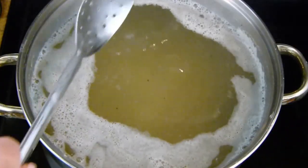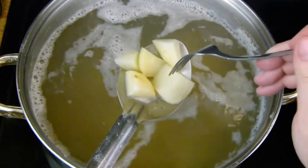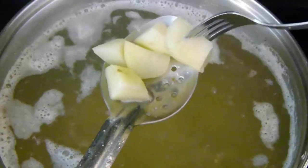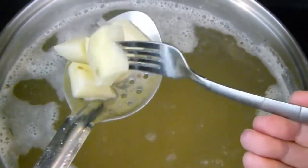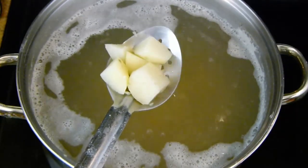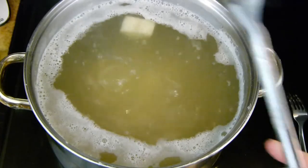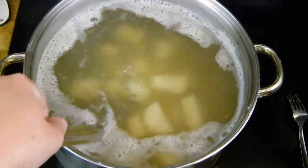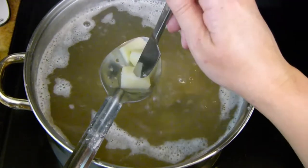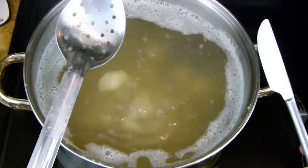I want to go ahead and test my potatoes — I'm pretty sure they're done after boiling for about 20 minutes. I'm going to scoop some out with my spoon and stab it with a fork; it should break apart. You see how that piece broke up? If they're doing that, they are done. Another way to test them is with a butter knife — just stab it down into a piece and it should slide right back off, just like that. These are good to go.